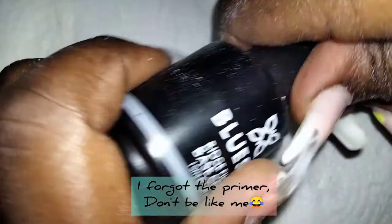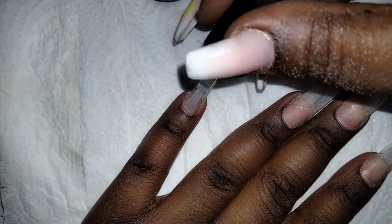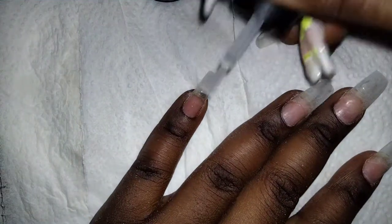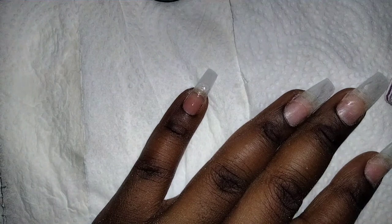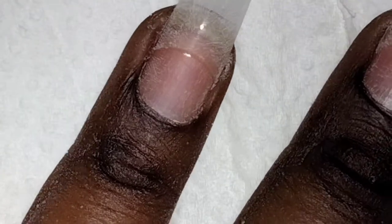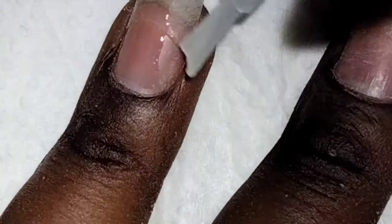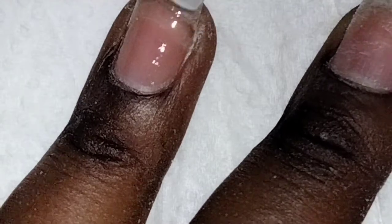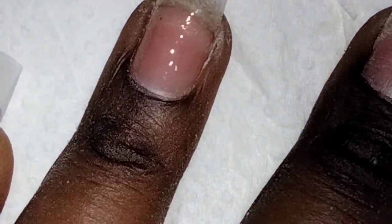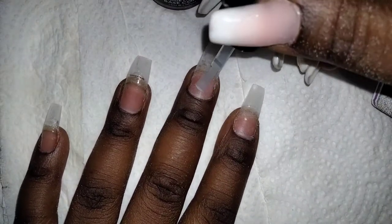After filing, this is the type of base coat I'm using — any quality works, just use whatever you have. Back to my topic: you realize how sometimes you could be somewhere physically, like at home, and you want to start living healthy, working out, or eating okay — just adapting a certain lifestyle. But in your head you're telling yourself 'I'll start when I move out' or 'when I go back to school.' That excuse of why you don't want to start at that particular point is so bad.